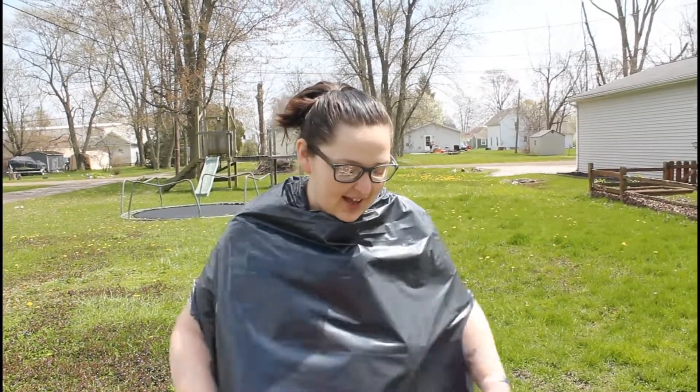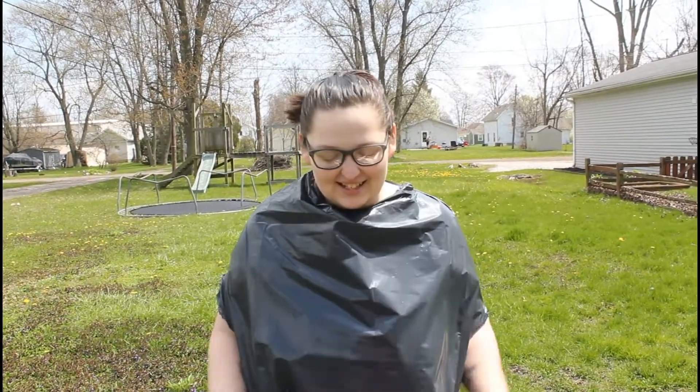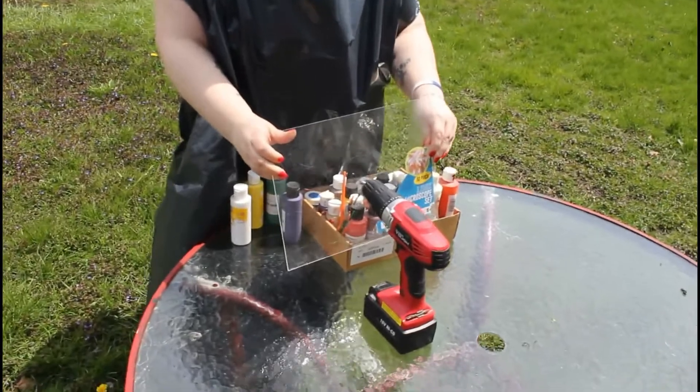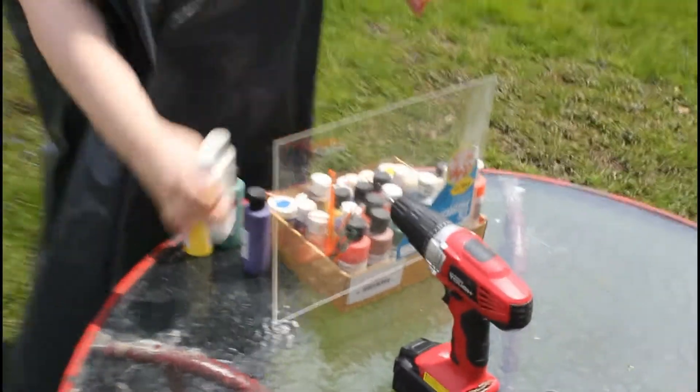Today I am going to do spin art with you guys. As you can see down here I have a piece of plexiglass because I don't have a canvas. I am going to put it into the drill, put paint on it, and then hold it in front of me. The drill is going to make it spin and the paint is going to do all kinds of pretty stuff if we are lucky, because this is my first time doing it.